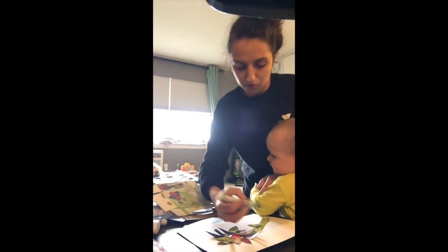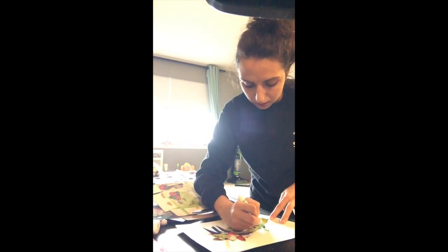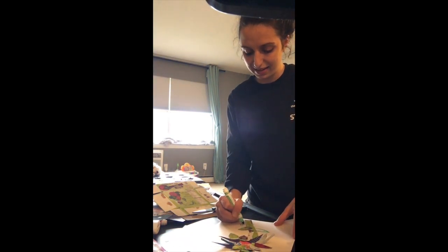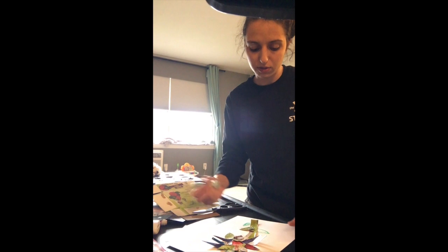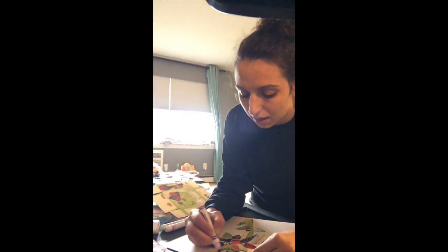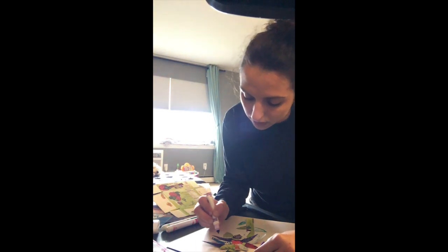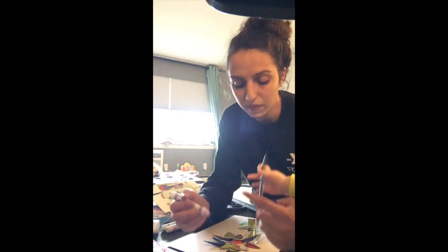I'm going to draw a leaf over here — it looks silly, but that's okay. You can paint, use markers, crayons, or whatever you'd like. I'm going to add some things over here too and just freehand it.